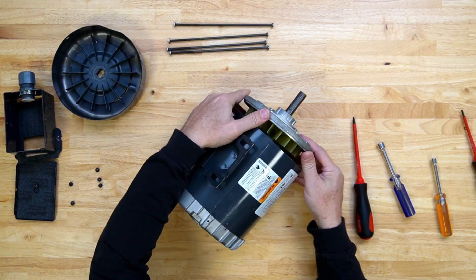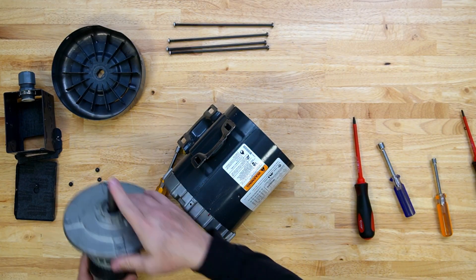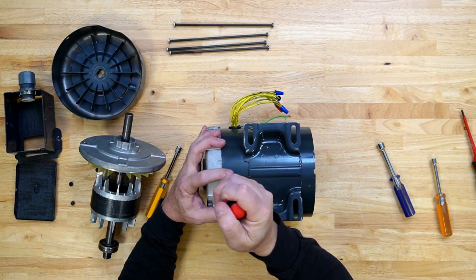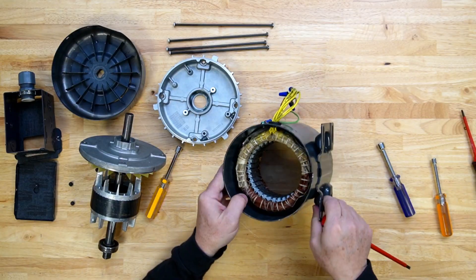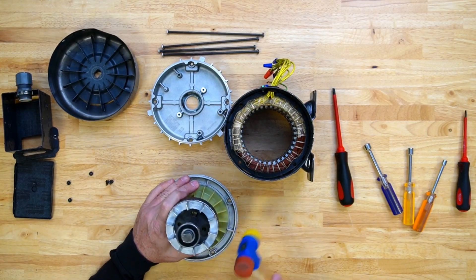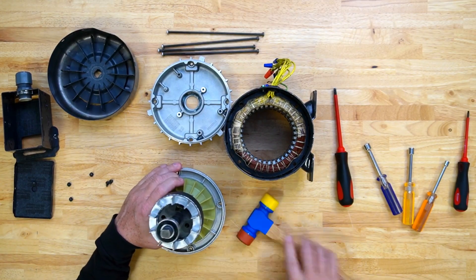The shaft with all attached components should slide out with the drive-end cap. Remove the non-drive-end cap. Remove the drive-end cap from the motor shaft. A soft-faced hammer may be necessary. Use caution when tapping on the cap as it is cast aluminum and can be brittle.